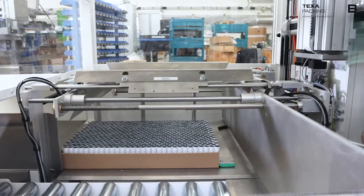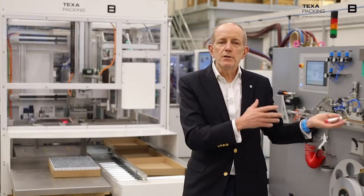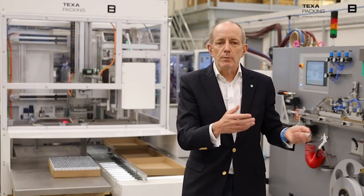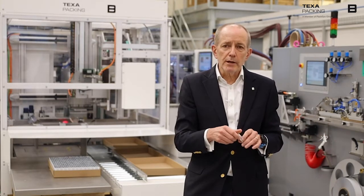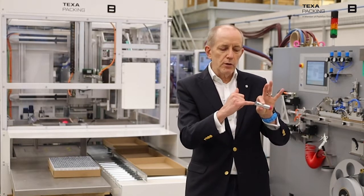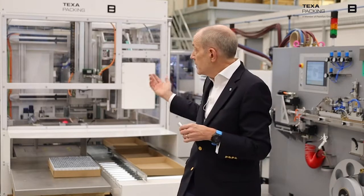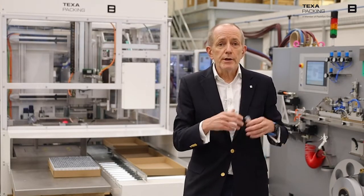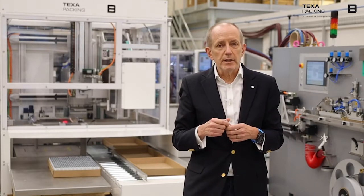We've also developed — and we're waiting for a patent to be awarded to us — the possibility to use the MiniMaster for aluminum tubes as well. Aluminum tubes are extremely difficult to pack because they always have a little bit of latex in the end. So we look forward to bringing the MiniMaster not only to the market for laminate tubes, but for aluminum tubes as well.